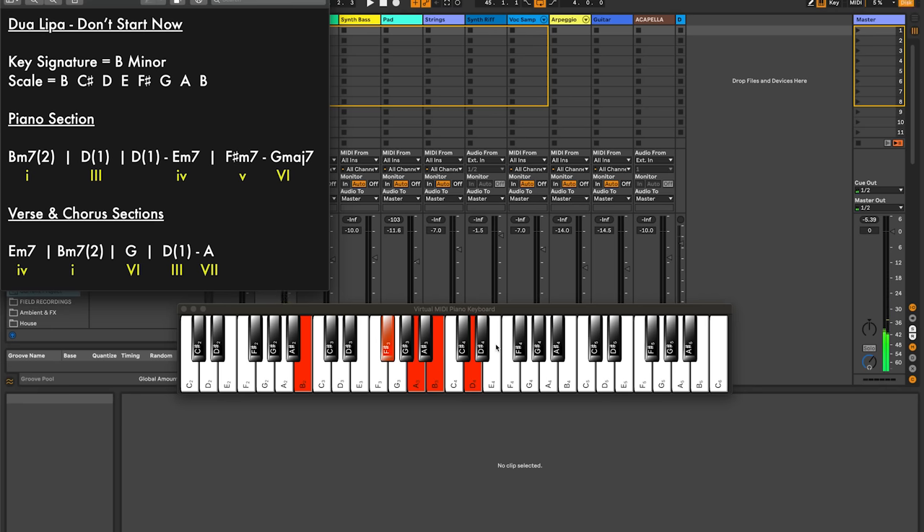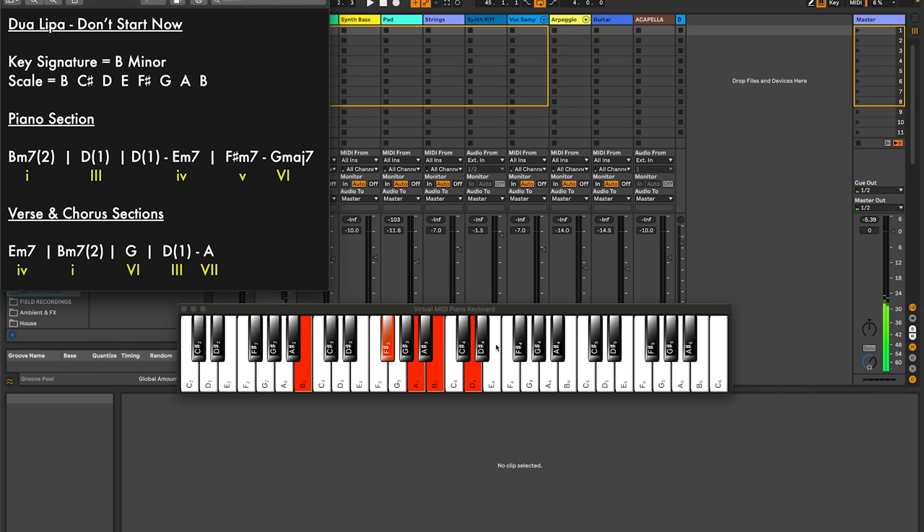These chords are B minor 7 — that's the second inversion. Just very quickly about inversions: if we play a triad on the B, this is the root position. If we then take that bottom B up, we have the first inversion. Then we take the D up, we have the second inversion. We've also got an A in here as well, which gives us the B minor 7. You can see under these chords we've got the yellow Roman numerals, which dictate the chords based on the number of the note on the scale. So this is the one chord, B minor 7.